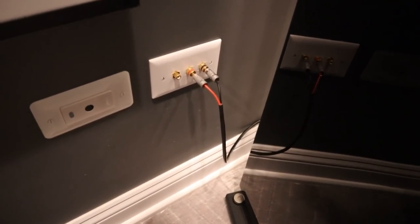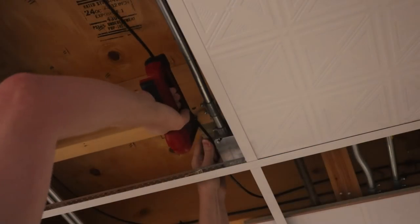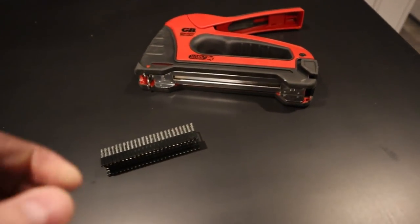We got to keep things clean. In this video, I want to do a walk around and show you guys some of the tips and tricks that the pros use to make the wire running process a lot more easy. We're going to talk about the different special tools that you can use, how to run wire behind walls, and more.